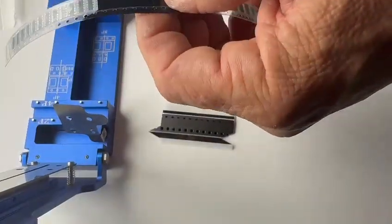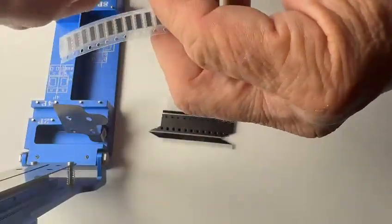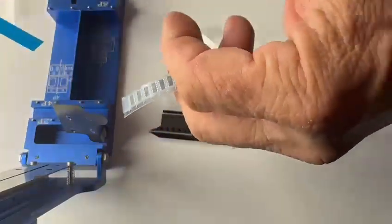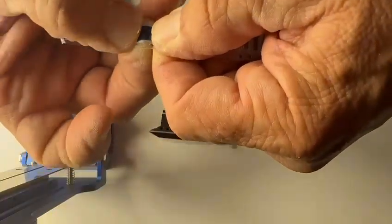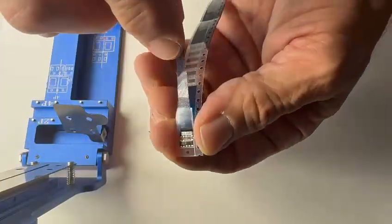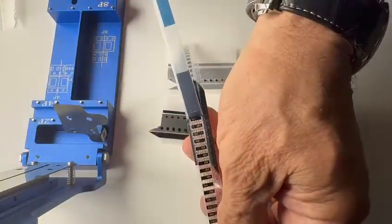We will be adding a leader tape extender to this partial reel and we will demonstrate how easy it is to peel up. Once you put the leader tape extender on there, you will roll that over to grab the beginning part of the cover tape, and then you will pull on the splice and it peels right off.